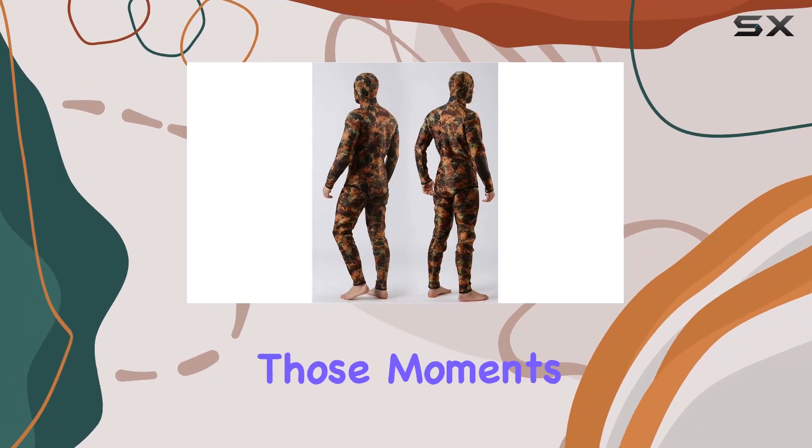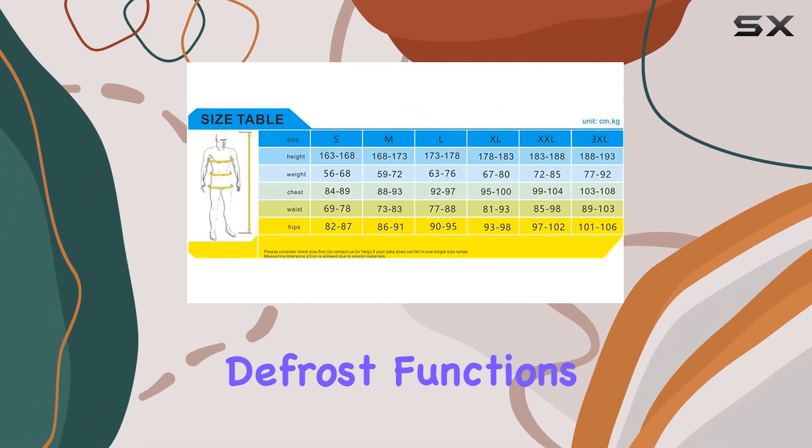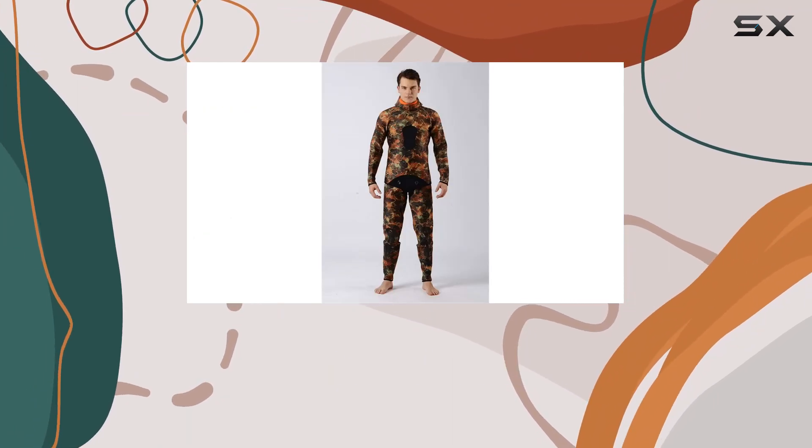The quick 30-second button is a lifesaver for those moments when you need to heat something up in a hurry. And with auto reheat and auto defrost functions, you can enjoy evenly heated leftovers and quickly thaw frozen foods without any guesswork.